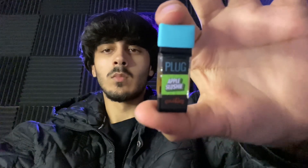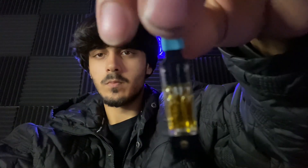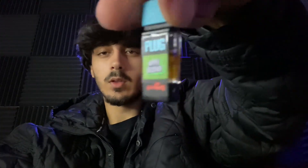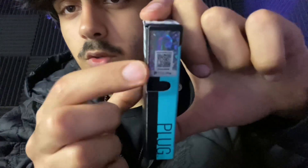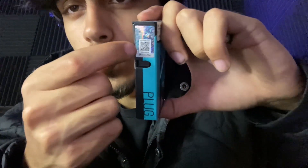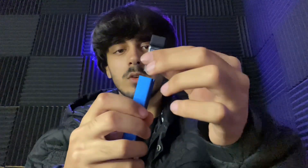Check it out — perfect little Plug Play pod right there. There's still hella left in there. Look, and if y'all ever get it, make sure you scan this so you know it's real. But look, let's take this off — we got the Plug Play battery right here, it's on.